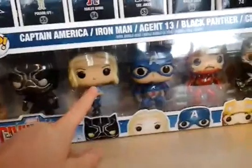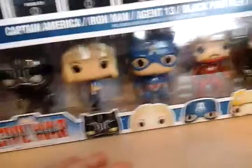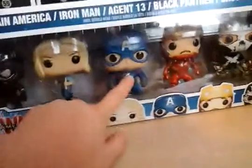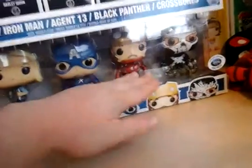Obviously it's got Black Panther, Agent 13, Captain America, Unmasked Iron Man, and Crossbones. I do love them. I already have Captain America, but I don't have that Iron Man — I've got Iron Man with his mask down but not that one, so I'm really happy with that.